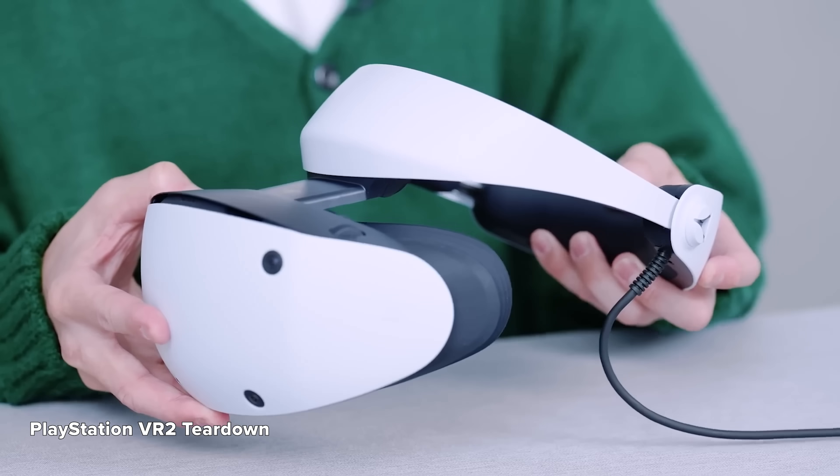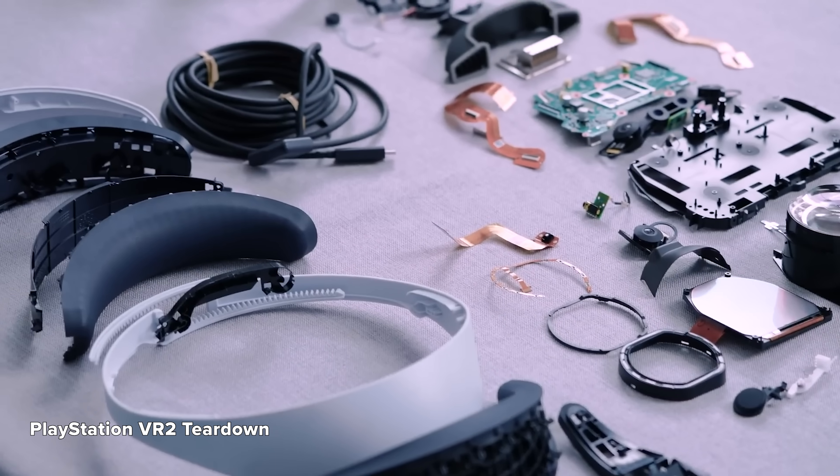Rejoice, ye Sony faithful, for the PSVR 2 has arrived, and Sony's even done the hard work of tearing this thing down for us. This is Sony's second foray into the VR market, and the industry has come leaps and bounds since then.